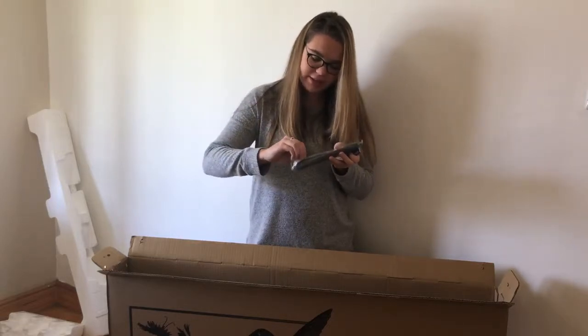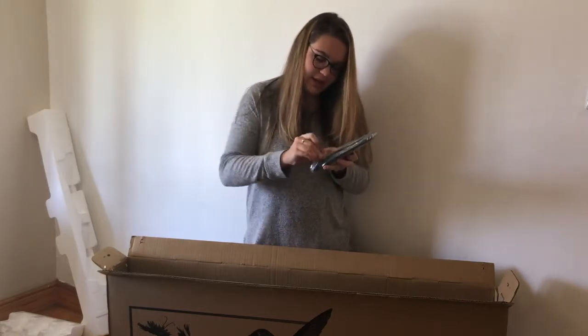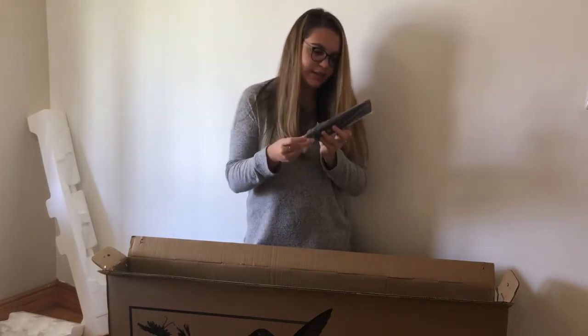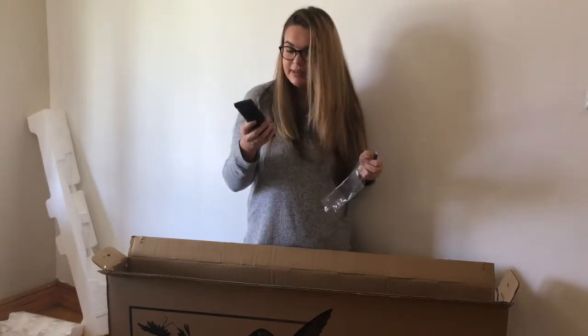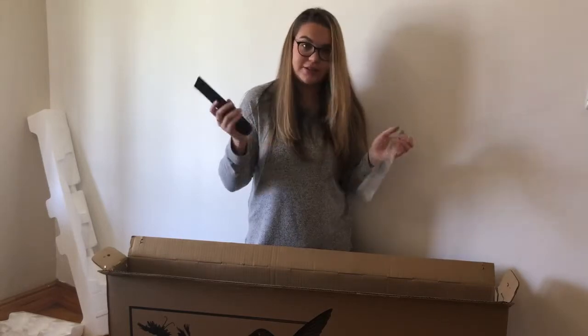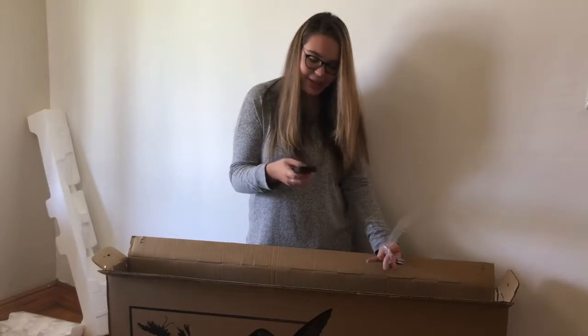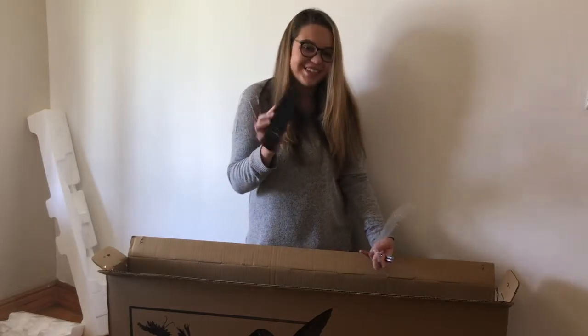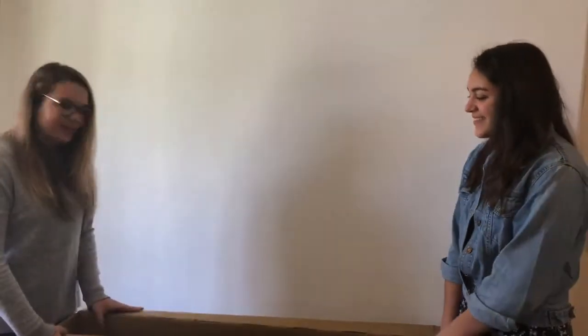It's always really helpful when they include batteries with the remote. Let's just open this up and see what it looks like. It's a basic standard remote — it's not too cheap feeling and also not too high quality, it's right in the middle, just like the TV. It's a nice remote and it comes with batteries included.